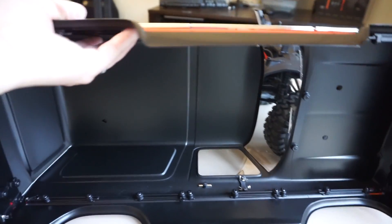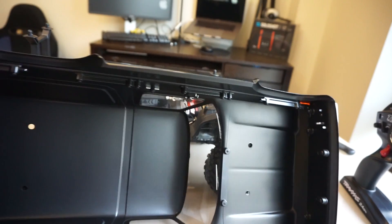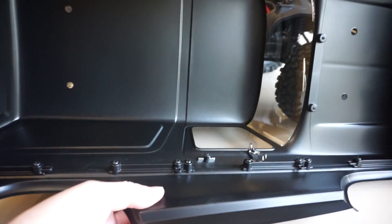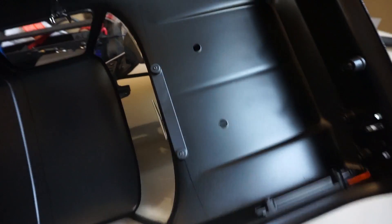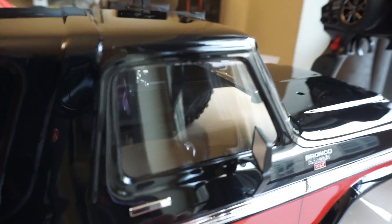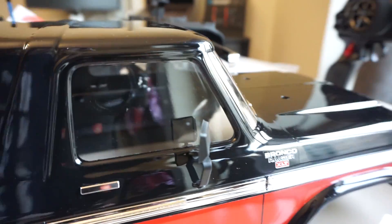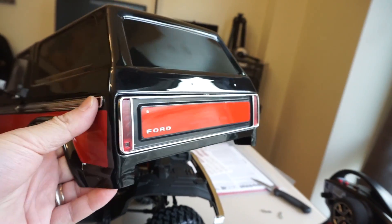Before we get into the technical parts: the body is all blacked out from the inside, which is really good — no light shines through, so it won't look translucent and it looks very scale. There's a lot of plastic molding here; the Lexan is very thick, and those extra pieces help make the body more rigid. The side mirrors are really cool — held in place with a U-hoop — though I don't think they'll last on the trail since side mirrors are usually the first thing that goes.